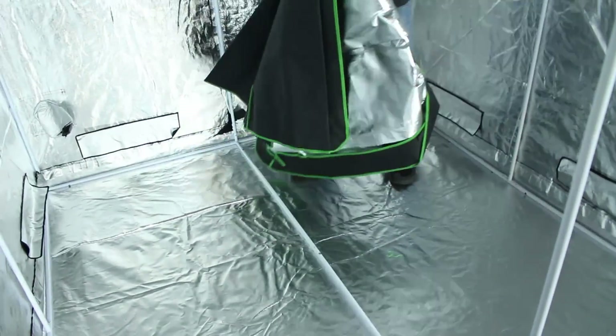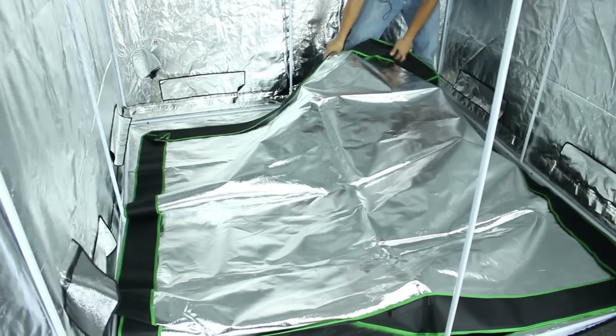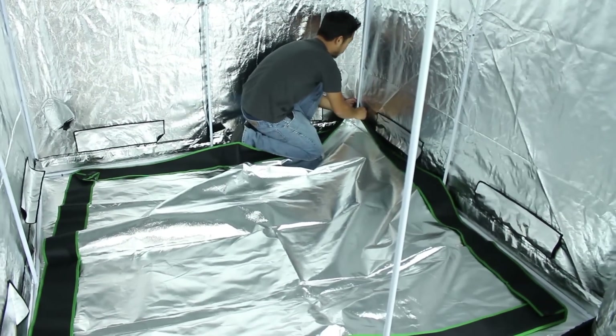For our final step, we are just putting in crossbeams. These guys will help keep your tent nice and strong. You just clip them on top where the grooves are — it doesn't really matter where you put them, just make sure you put on all four and you should be fine. Don't forget to put in your flood tray — this will be your second layer to your bottom. This material is waterproof and there are nice Velcro strips that will attach to your tent poles.